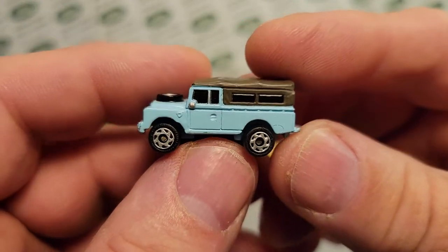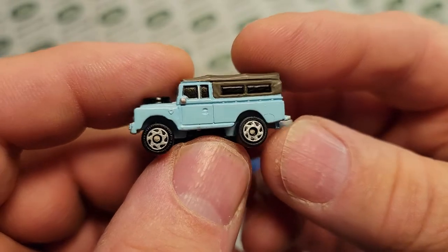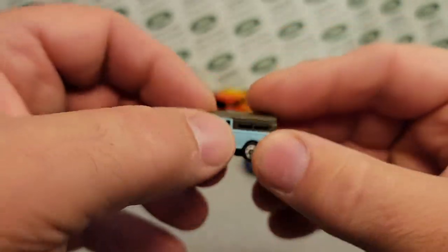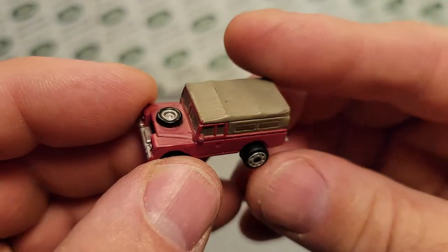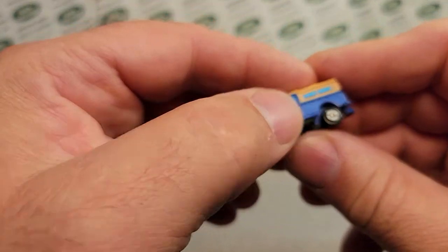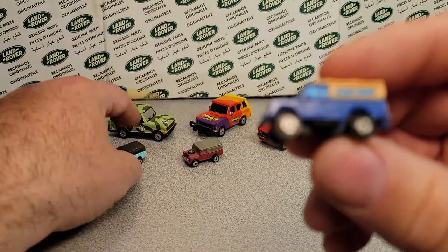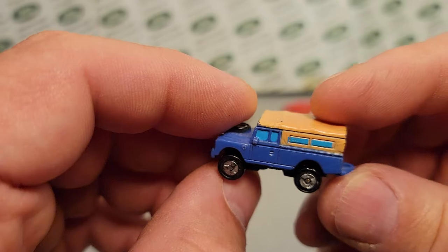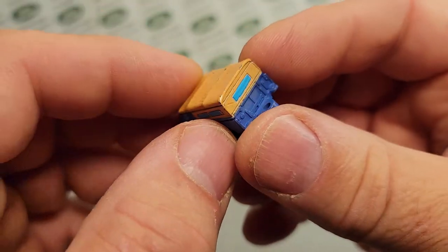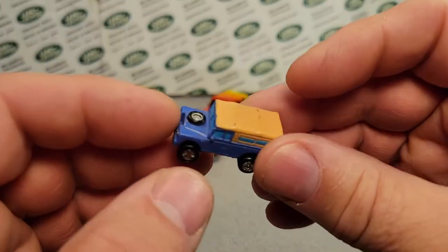This is a Series 3 — so that would be a 109, right? A 109 pickup with the canvas top. It came in various colors; some of these colors are harder to find and some are easier. This is kind of a mauve color — not really a red. They also had different wheels on them. These ran from around 1987 to the 90s for the bulk of it. Just recently, Micro Machines has cranked back up, so it's really kind of cool to see that.